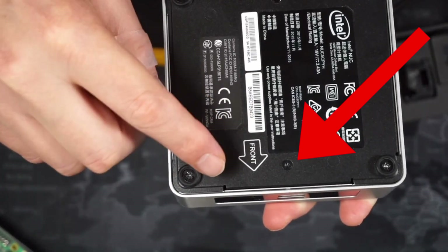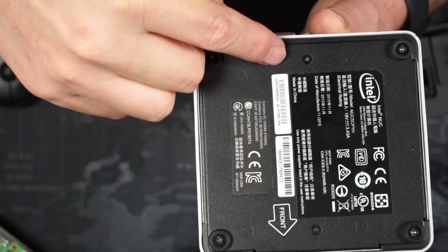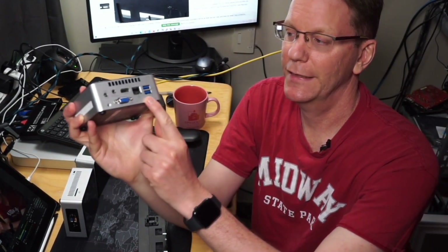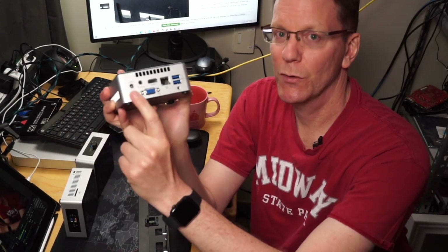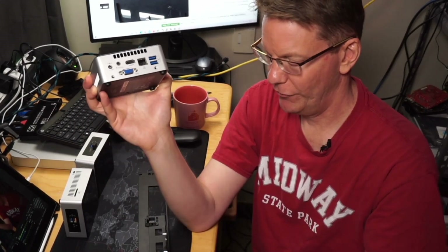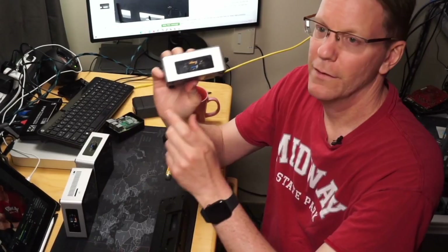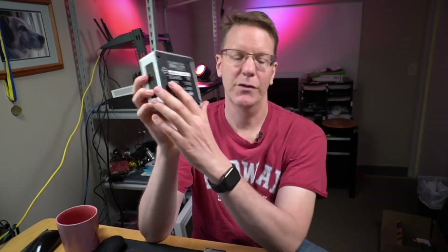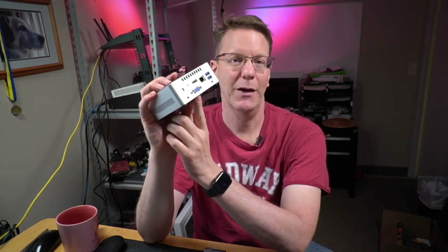I never noticed before that on the bottom of the NUC, besides the two feet, there are actually screws on both sides — that's where we attach the rack. You have two orientation choices: you can have the back end sticking out so you have your Ethernet and two USB ports accessible, but then your power port is sticking out the front so you'd have to snake a wire through. Or you can have the front pointing out and all the ports on the back. Either way works since we have screw holes on both front and back.